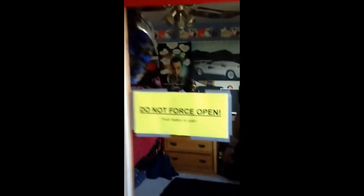I made a sign that says do not force open. And it works pretty good. I've been using it like crazy.